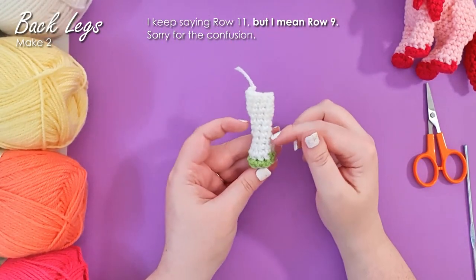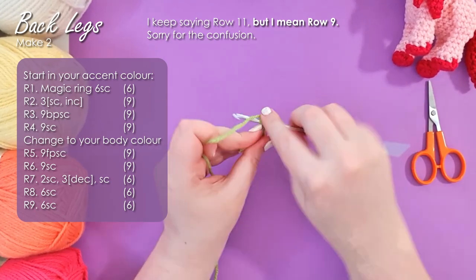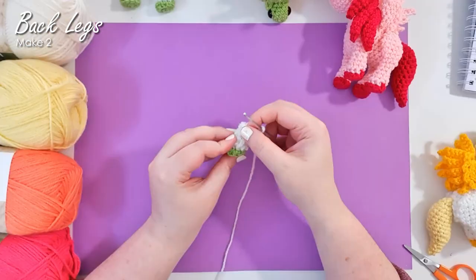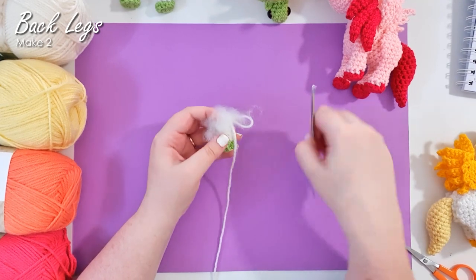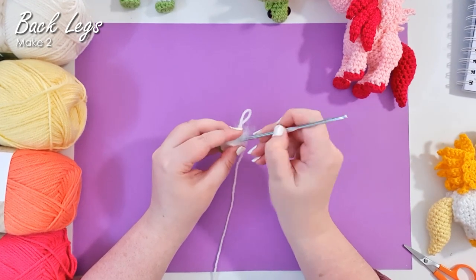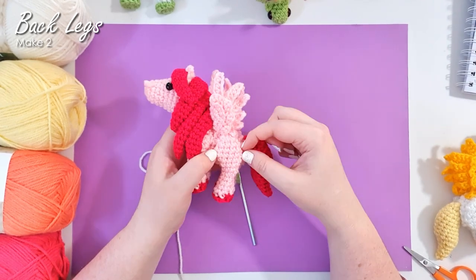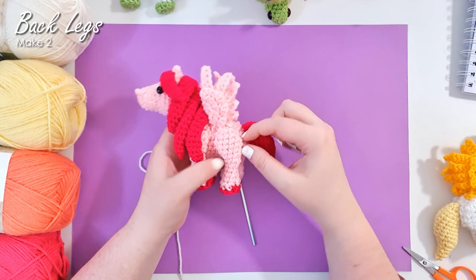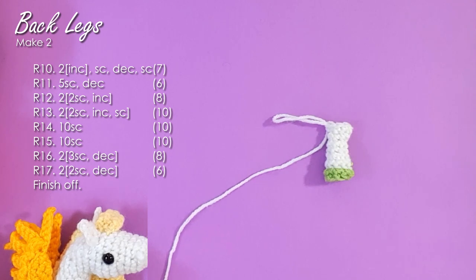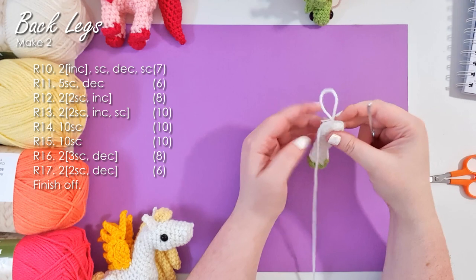The back legs are the same as the front legs for the first 11 rows, so follow those instructions up to row 11. That's the foot done — we're just going to stuff it at this point too because after this row there will be no more stuffing to add. From here we're going to work up the back leg. We basically build up a little spoon shape by loading different numbers of increases at the front and back of the leg while keeping single crochets in between to keep it a nice flat shape. We're going to go ahead and work up those eight rows now and finish off.